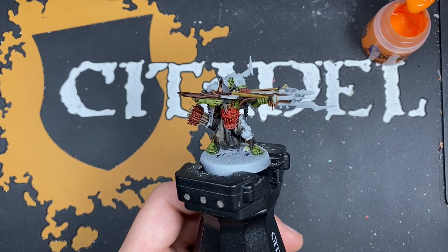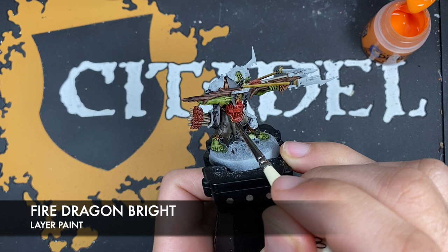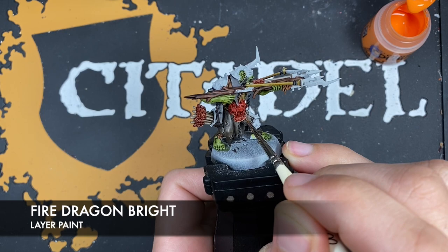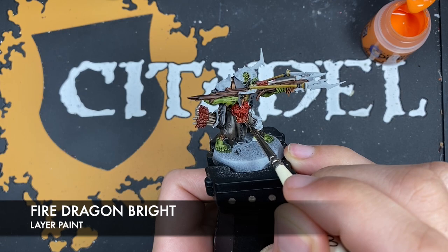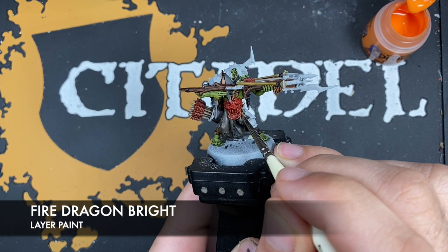With that done, what we're now going to do is take some Fire Dragon Bright and use this to highlight our face armour. We just want to pick out all of the edges here. Don't worry if it gets a little too bright and garish for your taste — we are going to be darkening it down in just a second. The next stage still leaves quite a lovely highlight shining through.